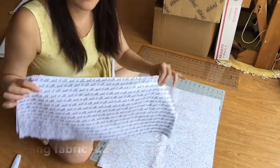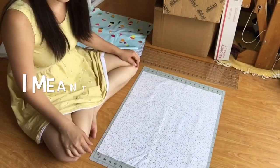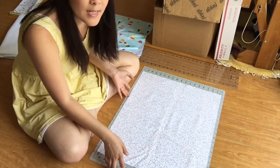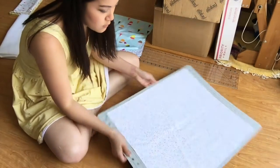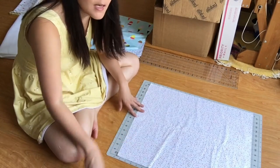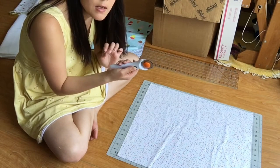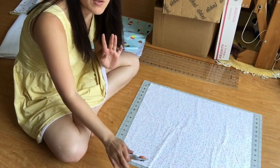The lining doesn't have to be trimmed down at all — we need it at 22 inches by 18 inches. Now we have to cut our contrast lining fabric to 22 inches wide by 6 inches tall. It's always a good idea to cut away from you. Here I'm using a Fiskars cutting mat and a rotary cutter. Safety first — make sure you always close the blade when you're not using it. Open it to use and then close it immediately after before you put it down.